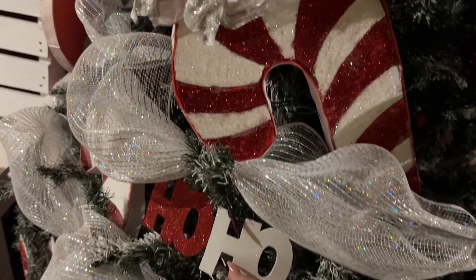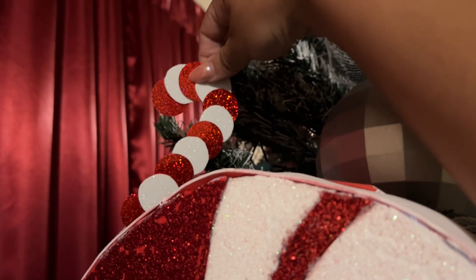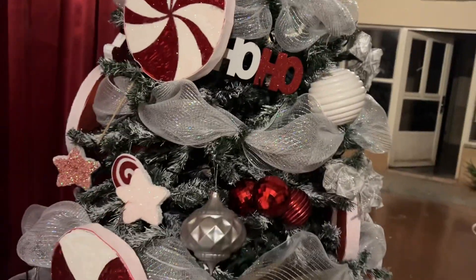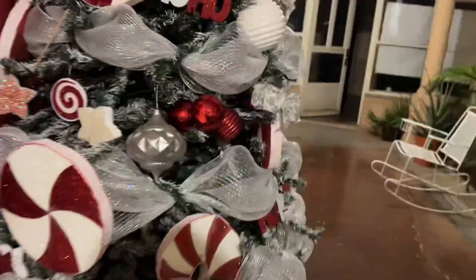And then I bought these, and they came with the stars and also with these little candy canes — right here, look at that, it's so cute. And there were only about three of those candy canes, so there weren't very many. Let me just move this star because I kind of messed it up.